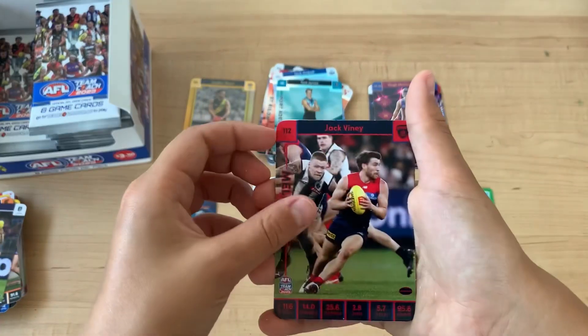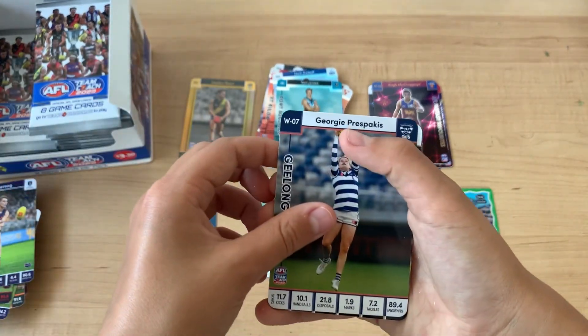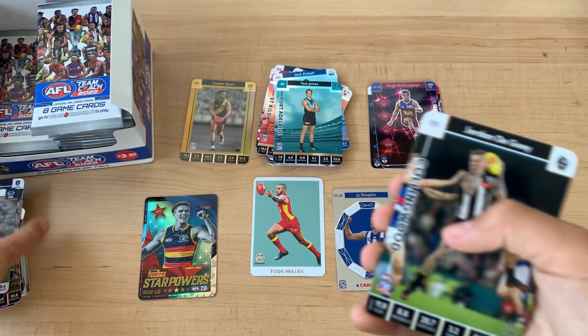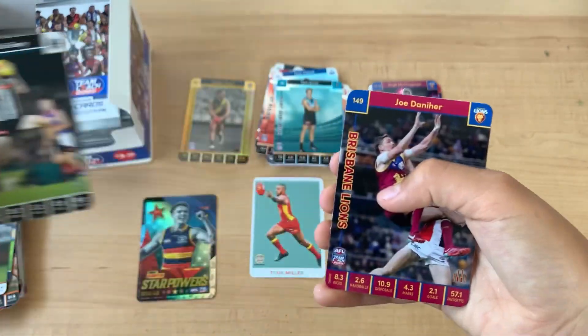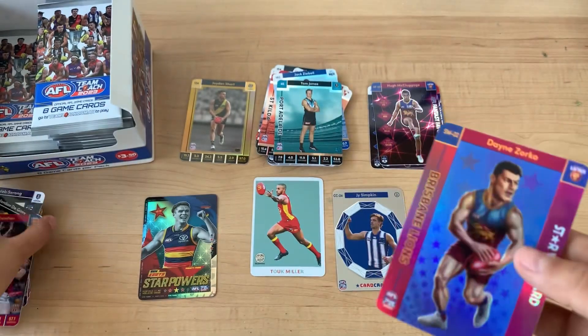I'm just going to reveal the other cards first. So, Tom Jonas, and then Jack Viney, Caleb Saran, Georgie Frisparcus, John Degoe, Jorodana Hat, and a Dane Zorko Star Wildcard.